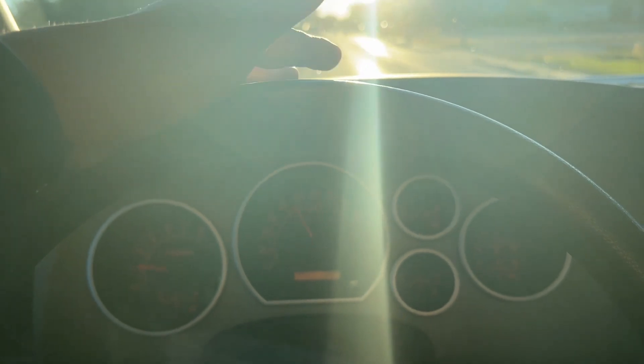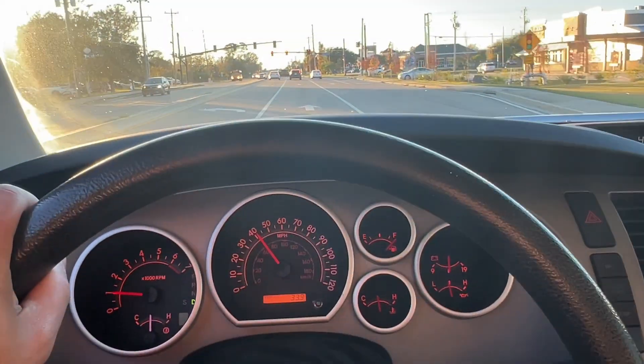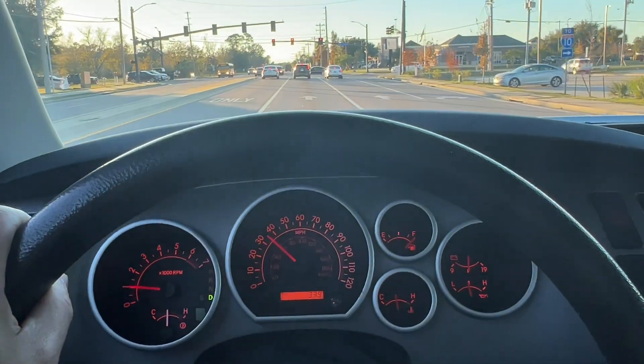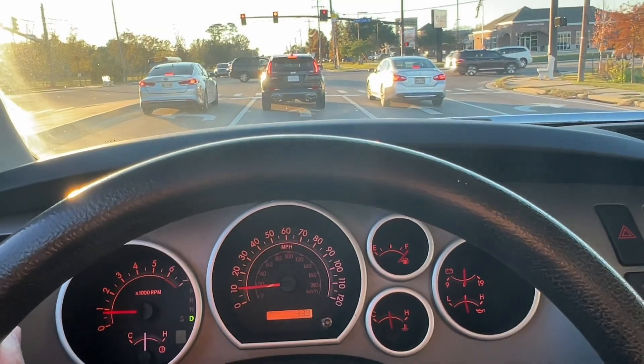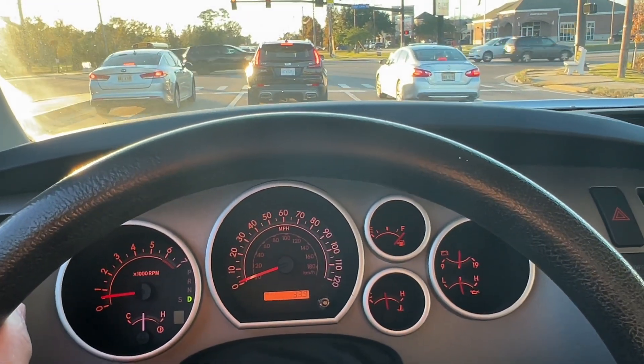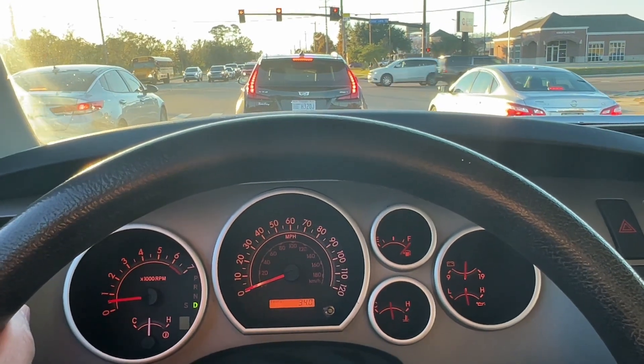We're approaching this traffic light. We're braking right now — it's nice and quiet and really sticky. I actually could have stopped earlier if I wanted to. Really, really nice setup. Link will be in the description below for the rotors and brake pads.